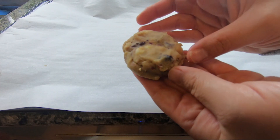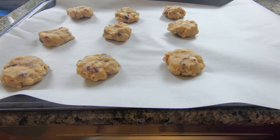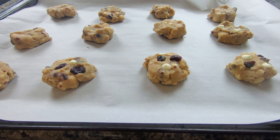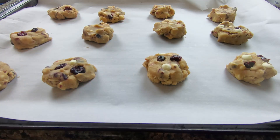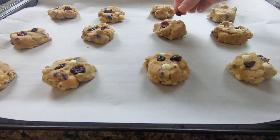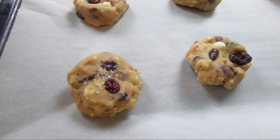I've lined my sheet with parchment paper. We're just gonna roll these into little balls and press some coarse sea salt on top. I like to shape my cookies like hockey pucks — it's about two tablespoons worth of dough per hockey puck. To make them look better, I'm gonna push in a couple cranberries and a couple white chocolate chips right on top so they look beautiful. This shape makes it really easy to add toppings and make them look pretty.